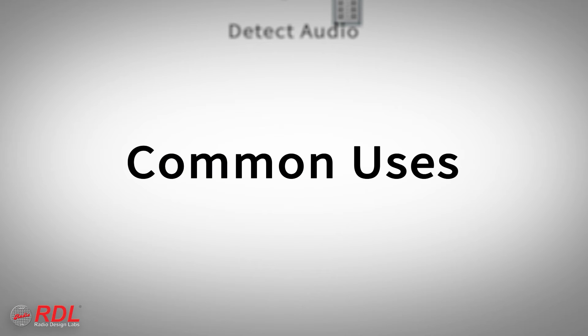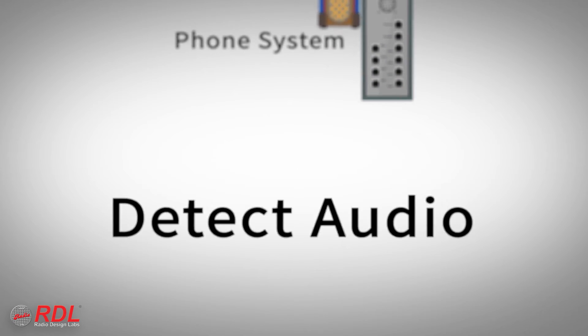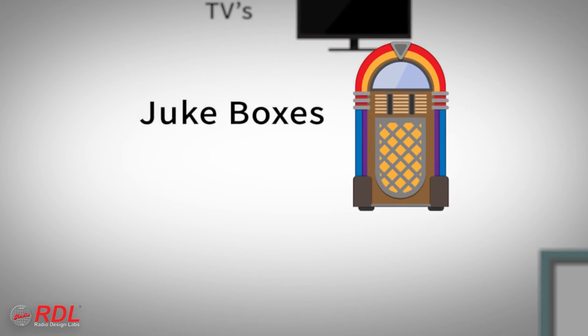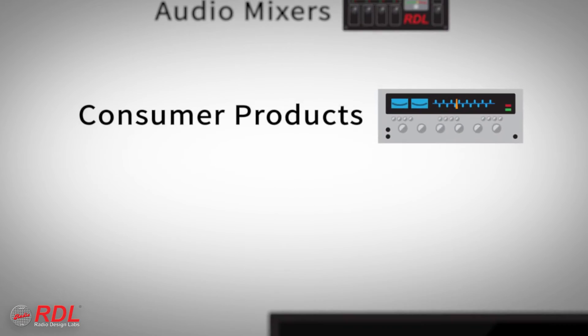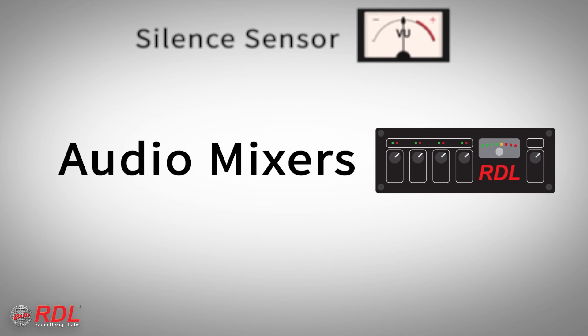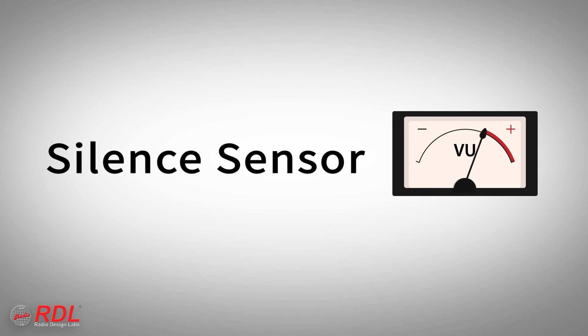The ST-ACR1 is commonly used to detect audio from a phone system to activate wide area paging, from a jukebox, TV, or other consumer gear to switch off the regular background music, from a mixer or wall-mounted input jack to activate other equipment, or to detect the lack of audio to trigger an alert, commonly called a silence sensor.